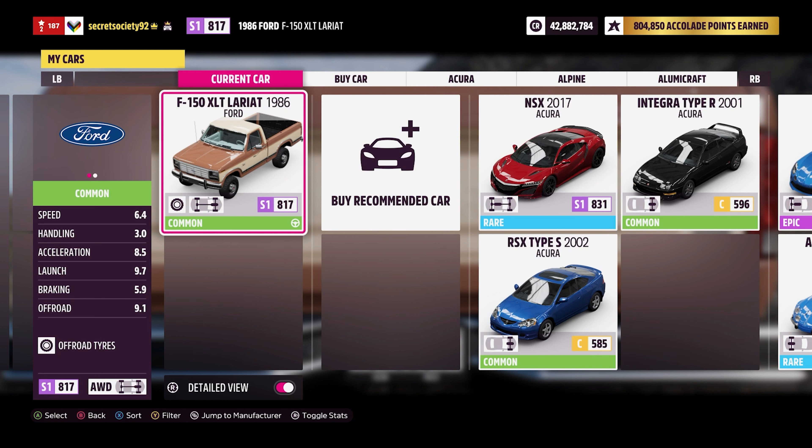It still has its all-wheel drive system, but it's now got even better off-road suspension and off-road tyres. It can now do 0-60 in 3.713 seconds and 0-100 in 6.167 seconds, while going on to a top speed of 175 miles an hour.